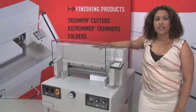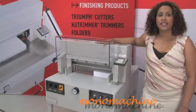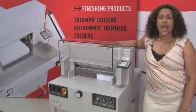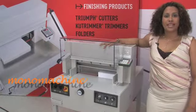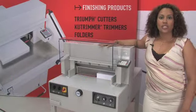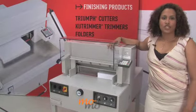Hi, I'm Crystal and here is the Triumph 4850 EP Automatic Cutter. This cutter has a digital measurement readout, optical cutting lines, it can cut up to three inches of paper, has an automatic clamp that applies even pressure, dual side guides, digital display, stand with storage shelf.